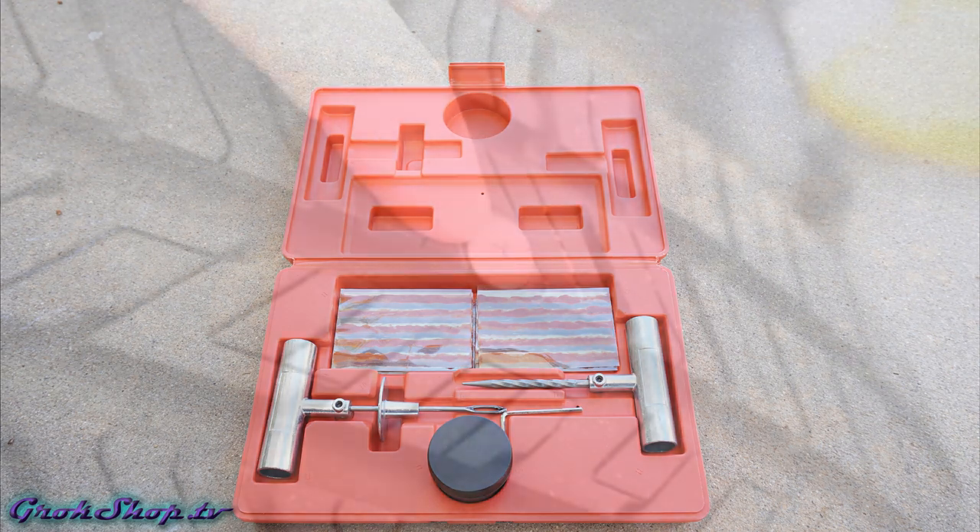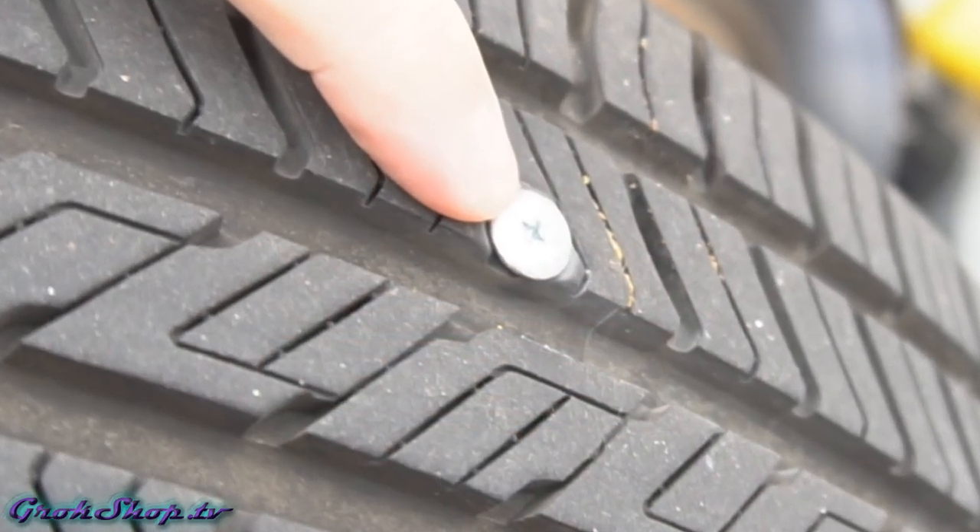Here you can see a screw I found embedded in one of my tires just by random inspection. This is a great example of why you want to be checking your tires at regular intervals — maybe once every time you stop to get gas — because if you don't catch it in time you will end up with a flat tire and more headaches.